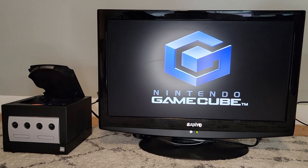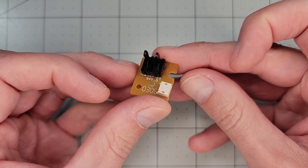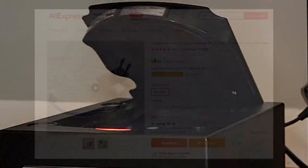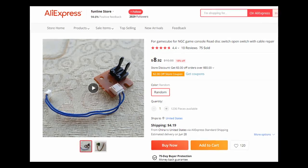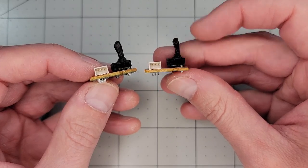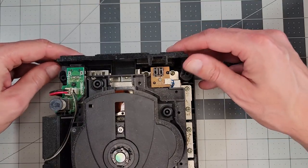It looks like it's going to read it — yes! Shorting out that switch will get you by in a pinch and even long term, but it's a potential safety issue, with the laser being exposed, and you'll have to power off the system to change out a disc. Not a big deal, but it's just different from normal operation. You can get a new switchboard online, and I'd recommend replacement if yours has gone bad. I have a working one from a donor GameCube that had a damaged motherboard, so I'll make the replacement off camera since we've already shown that process.